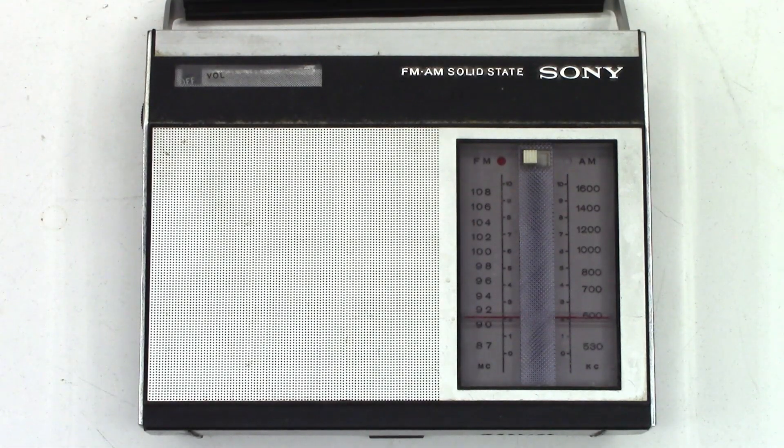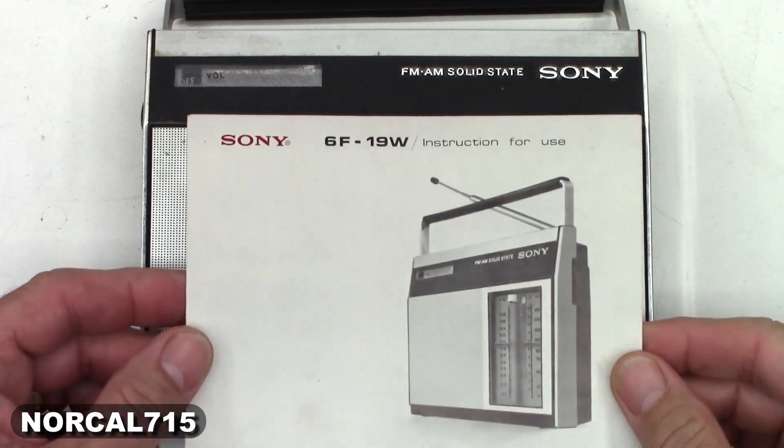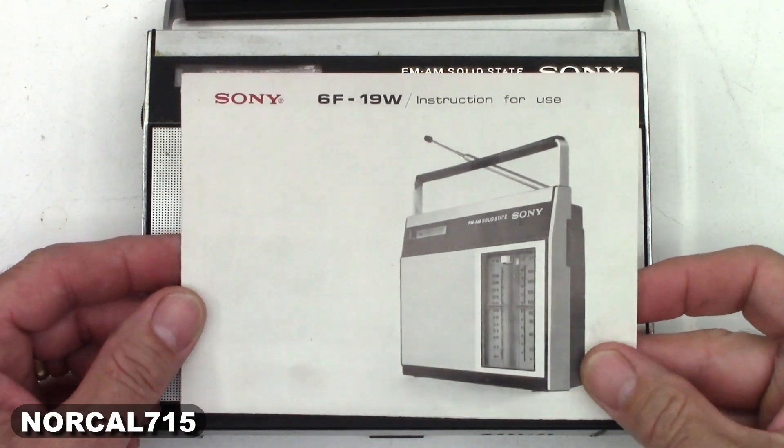Today I have a little Sony FM/AM solid state radio. This is the Sony 6F19W with the original owner's manual.